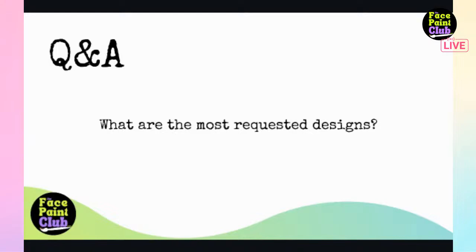Final question before wrapping up: what are the most requested designs? Katie's experience is that whatever she paints first that day tends to be what everyone wants. Ratty's top five: unicorn, butterfly, Spider-Man, tiger, dinosaur or dragon.